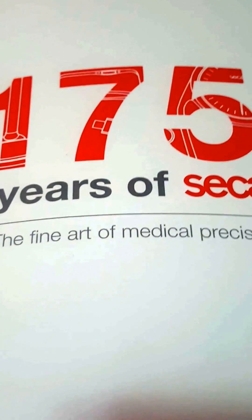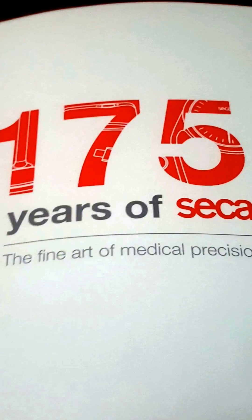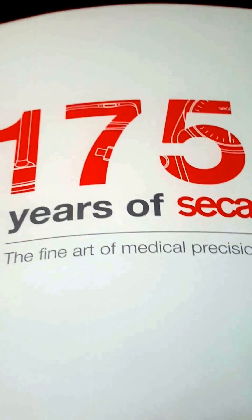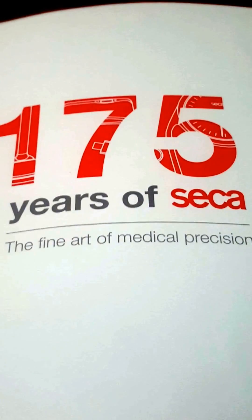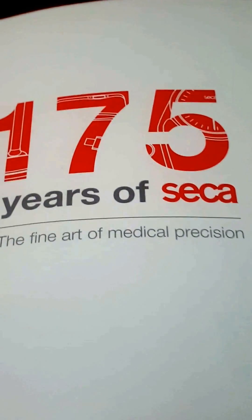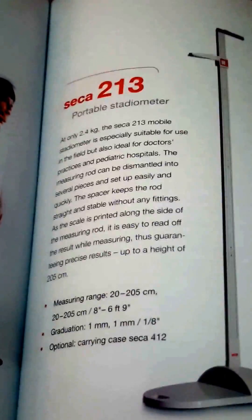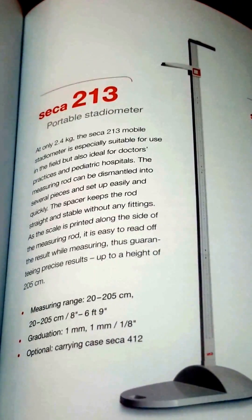Hey, what's up guys, it's Shane here from Baseline Scales. We have with us here the Seika 213. They call it a stadiometer, or another word for it is a height measuring rod. We're just going to have a look at briefly some of the features. Seika is the global market leader in medical height measuring equipment and medical measuring devices.